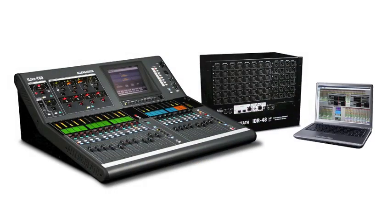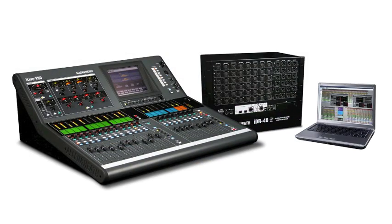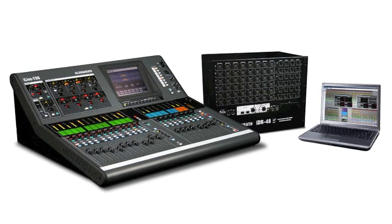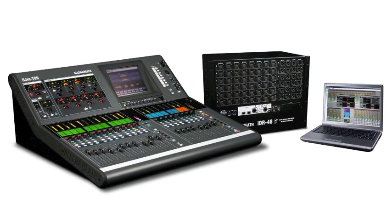You can mix completely wirelessly wherever you like in the sanctuary, and you can do it with multiple surfaces. So if you do want a small control surface in a traditional space in your sanctuary, you can back it up. You can have your primary sound tech roaming around the sanctuary with complete control of the mix — both front of house and monitors — over a laptop.